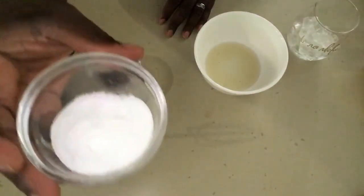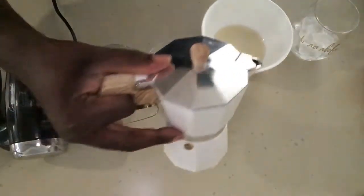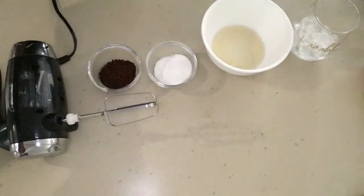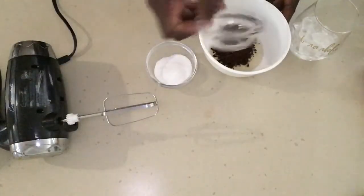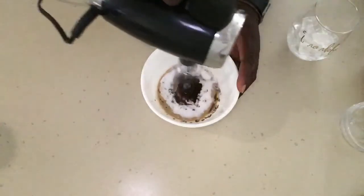You will need two tablespoons of sugar — I'm using powdered Splenda — and two tablespoons of hot water. You're going to add in the coffee grounds, add in the sugar with the water, and we're going to whisk this.